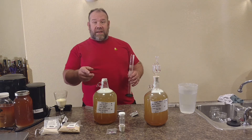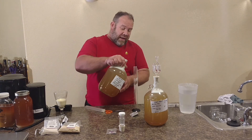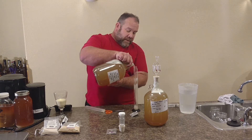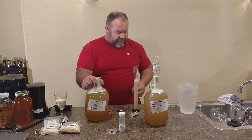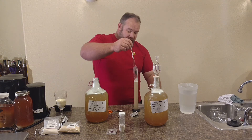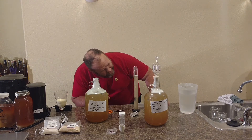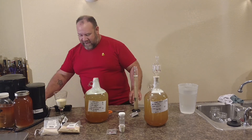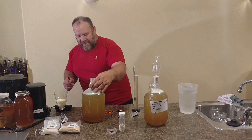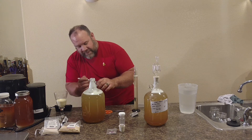Now we're going to go ahead and take a specific gravity reading of this one, made the same identical way. Hopefully they come out pretty close on the hydrometer. Take our hydrometer, drop it in. The reading comes out at 1.060 for our starting gravity. They're temped off pretty close — pretty good mix right there.